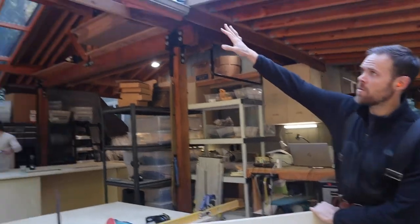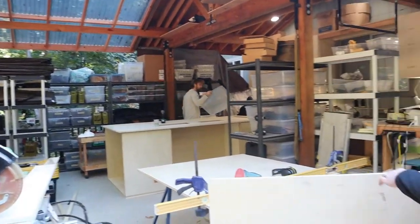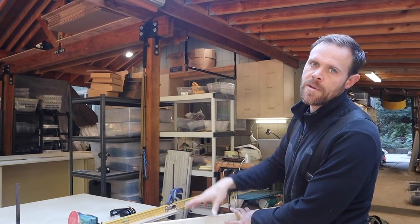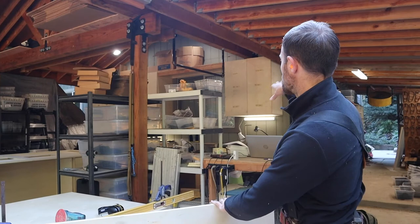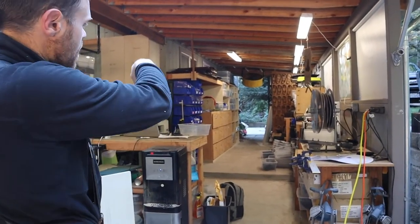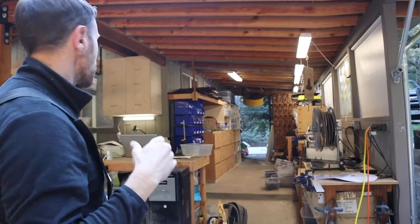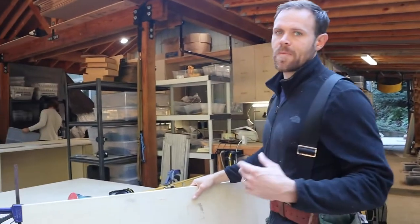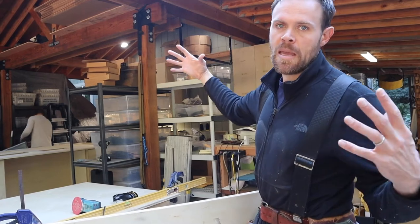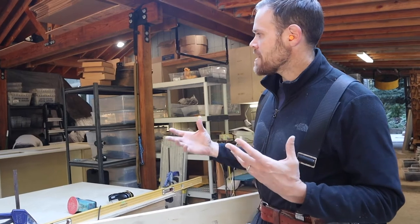I created a new wing and totally changed the sewing area. I built a bunch of cabinets and all the sewing machines are on this side of the workshop now instead of over there. I built new shelving for this whole area, got things reorganized, and one of the things I wanted to do was now that we've got this new space, we need to keep it clear and find efficient ways to store things.